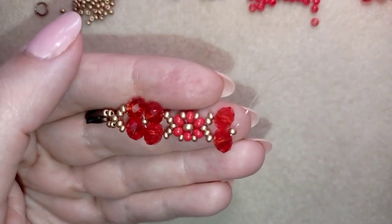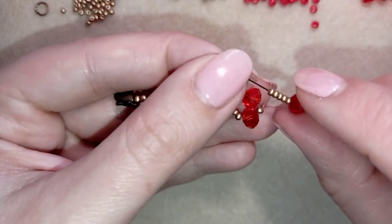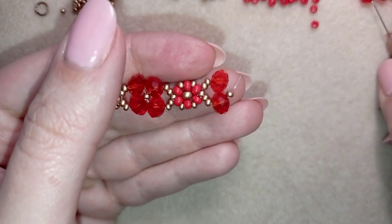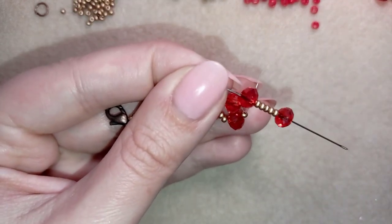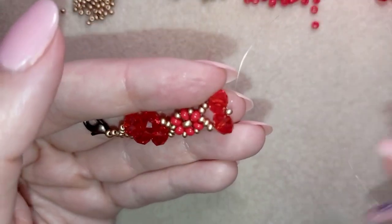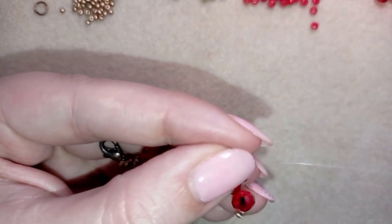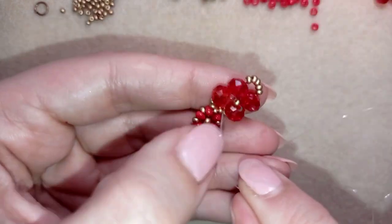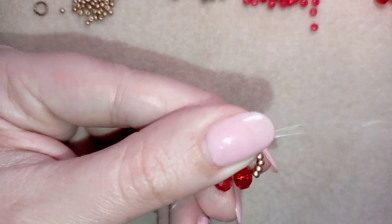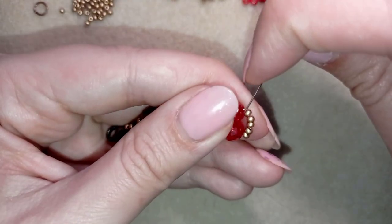What I want to take is one crystal, then five seed beads, and one more crystal. This is what I have on my needle. As I'm exiting from this middle bead, I go back in a circle through this seed bead. Then I go back here, and you could reinforce this part if you want.